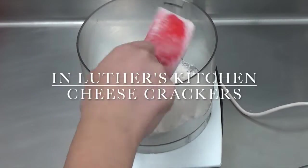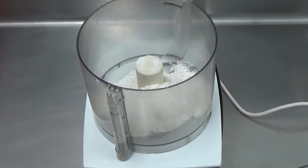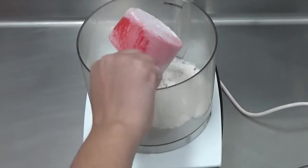Today in Luther's Kitchen we're making cheese crackers. Making cheese crackers is a lot like making pie dough — you want to have very cold ingredients.